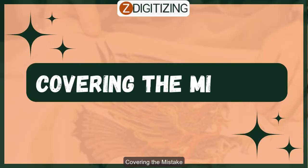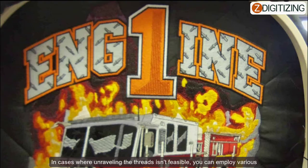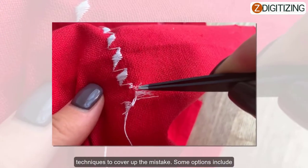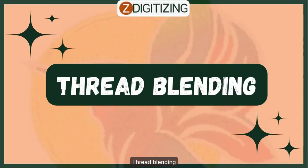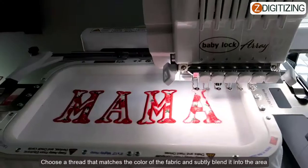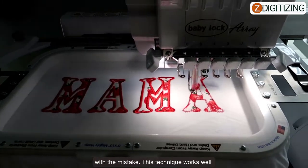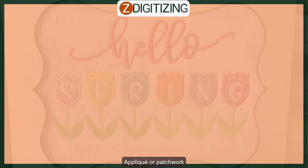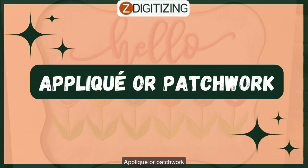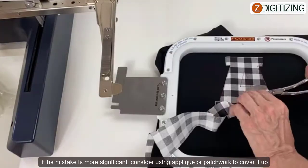Step number three: covering the mistake. In cases where unraveling the threads isn't feasible, you can employ various techniques to cover up the mistake. One option is thread blending — choose a thread that matches the same color of the fabric and subtly blend it into the area with your mistake. This technique works well for minor errors that are not easily noticeable.